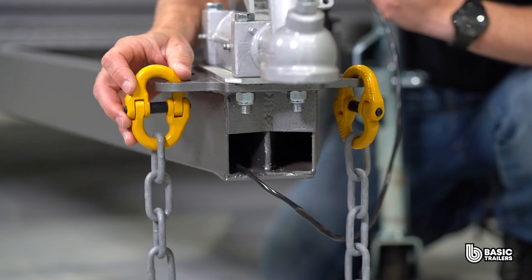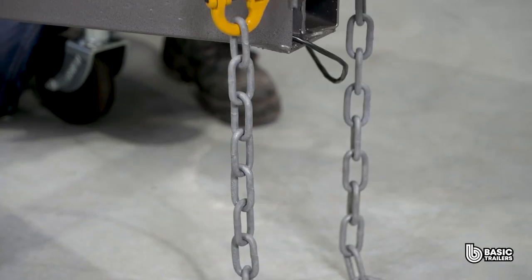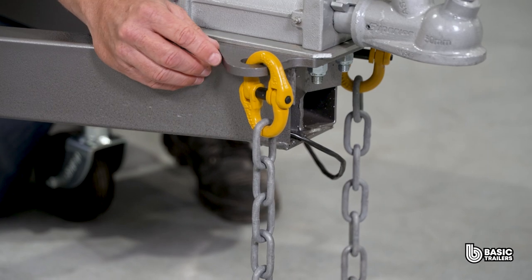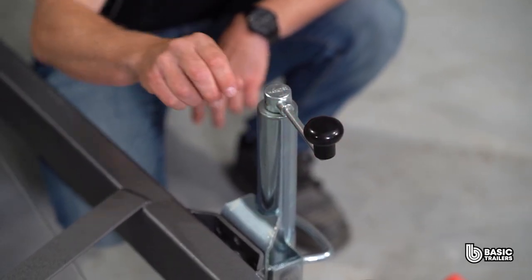Below the coupling you'll find twin ADR approved 1.6 ton safety chains, not welded but connected to the drawbar with rated chain connectors for an added layer of safety. And over here we have the 6 inch swing up jockey wheel which comes standard.